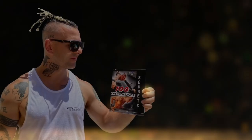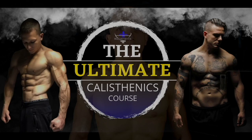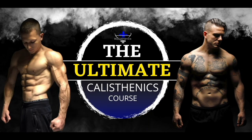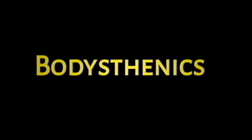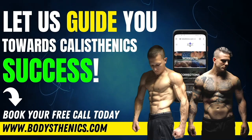Thanks for watching today's tutorial. If you found value, be sure to subscribe and hit the bell icon for notifications — we upload a new tutorial every Wednesday and Saturday at 3 p.m. European Easter summer time. For a more in-depth approach, get your copy of the 100 Calisthenics Secrets book. For even deeper analysis, get access to our exclusive Ultimate Calisthenics Course. And for those wanting to join the Bodysthenics global family, apply for online coaching to fast-track your progress and achieve elite calisthenics status. I'm George, Bodysthenics coach — see you in the next video.